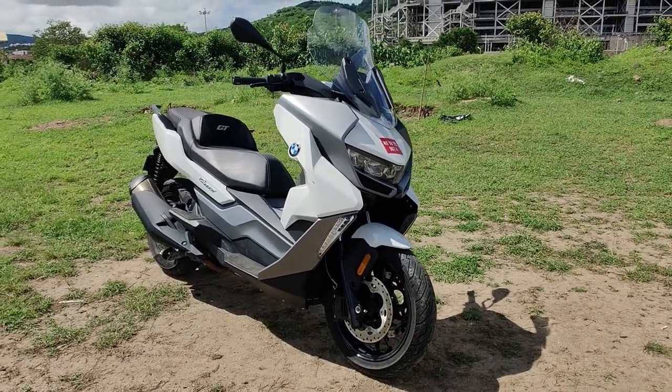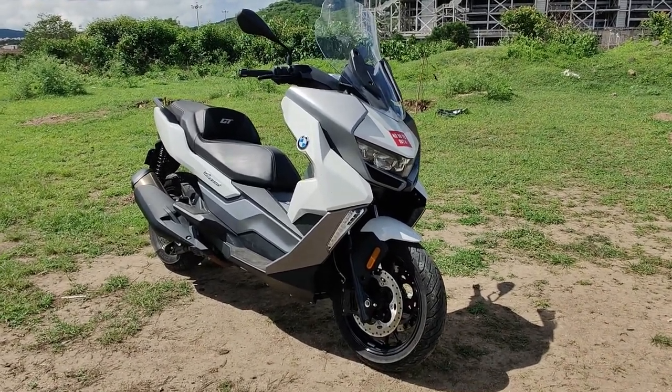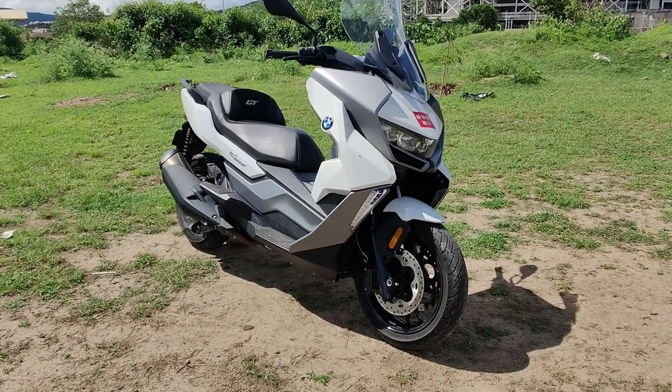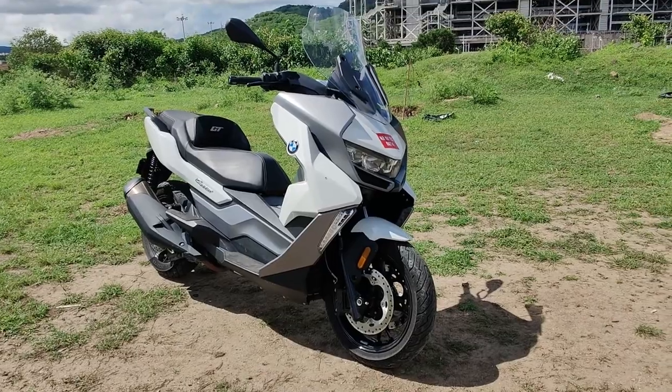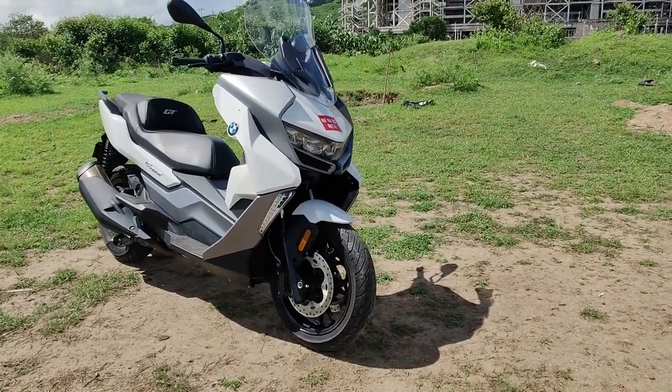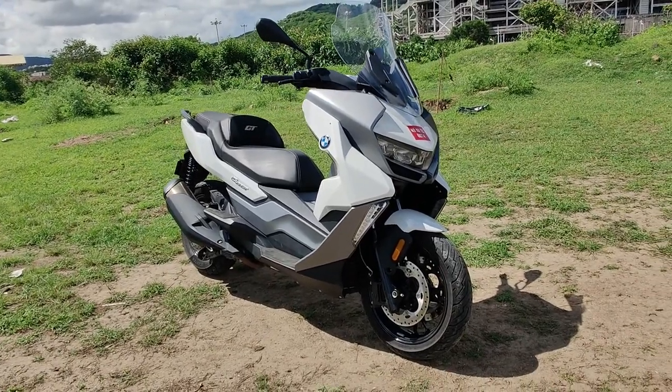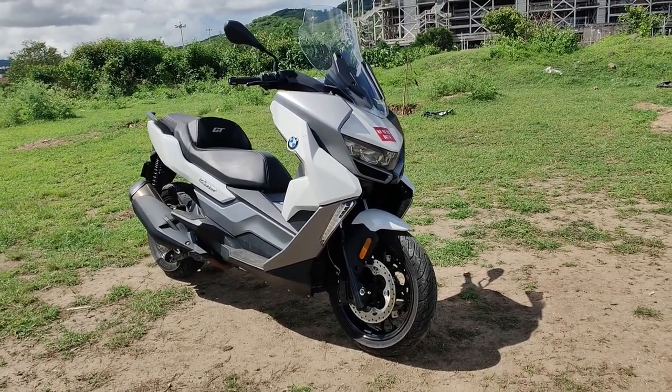Hi guys and welcome to Razvan.com, this is Mohit Soni. What is in front of you is a maxi scooter that has come to the Indian market — this is the BMW C400 GT, the GT variant of the C400 range. It has been launched in India at 9.95 lakhs. This is the first video, which is why I'm giving you the price immediately, and we have ridden the scooter as well, so our review is finally here.